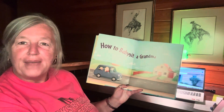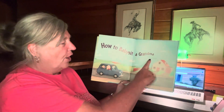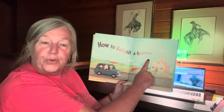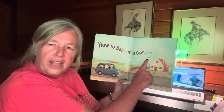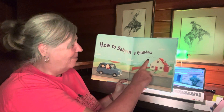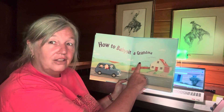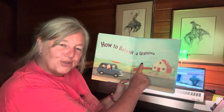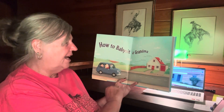How to Babysit a Grandma. It's written by Jean Reagan. Now, if they wrote it, what are they called? The author — good job! And the person that draws the pictures is called the illustrator — great job! And the illustrator is Lee Wildish.